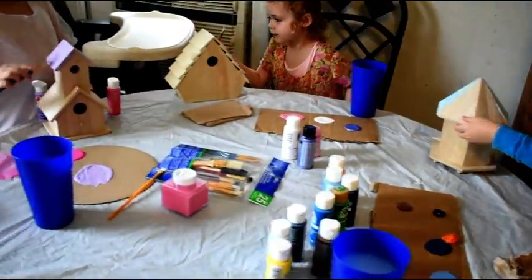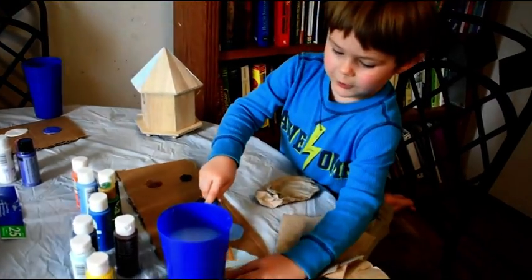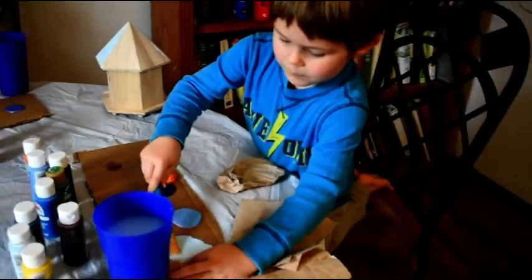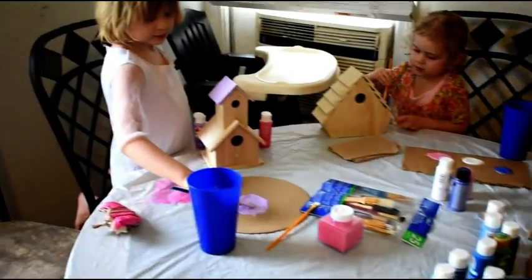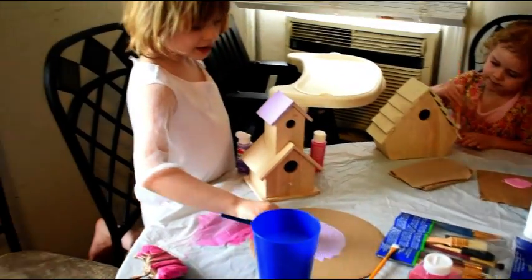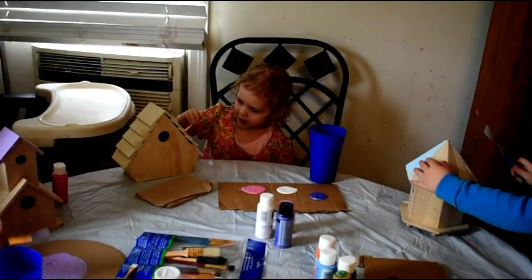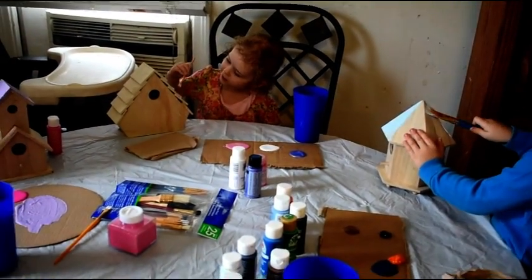So we're going to speed this up and then we'll show you the end product when they're all done. And then guess what we're going to do? Are we going to see Emily, Bella, and Noelle? And we're going to make slime! That's going to be so much fun. We're going to enjoy that. What color are you going to make your slime?